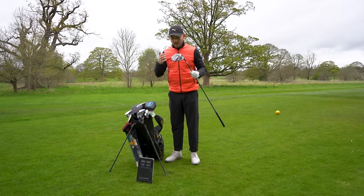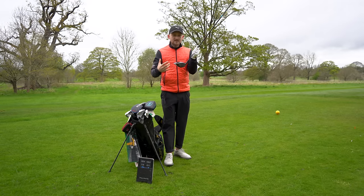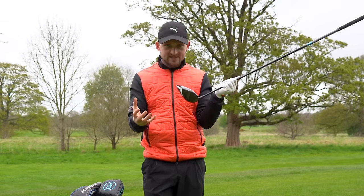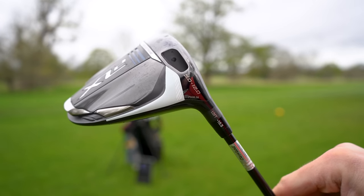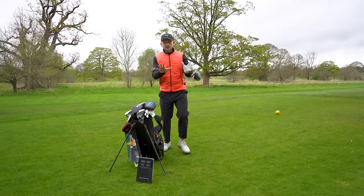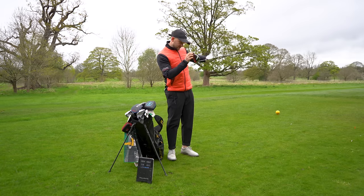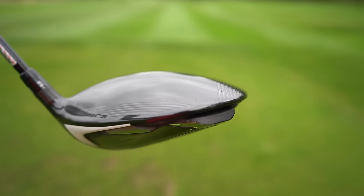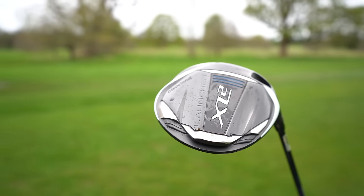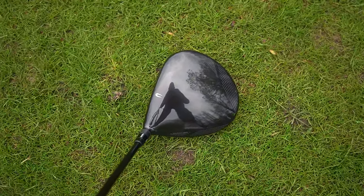Just tapping it, it sounds tinny and it feels a little bit tinny off the face. Would that stop me buying it? I need to hit a few more shots to decide. It's also worth noting you can loft this driver from nine all the way up to 12 degrees — I've got it set on 10.5. I've also just noticed a little slot at the back, which is quite cool.